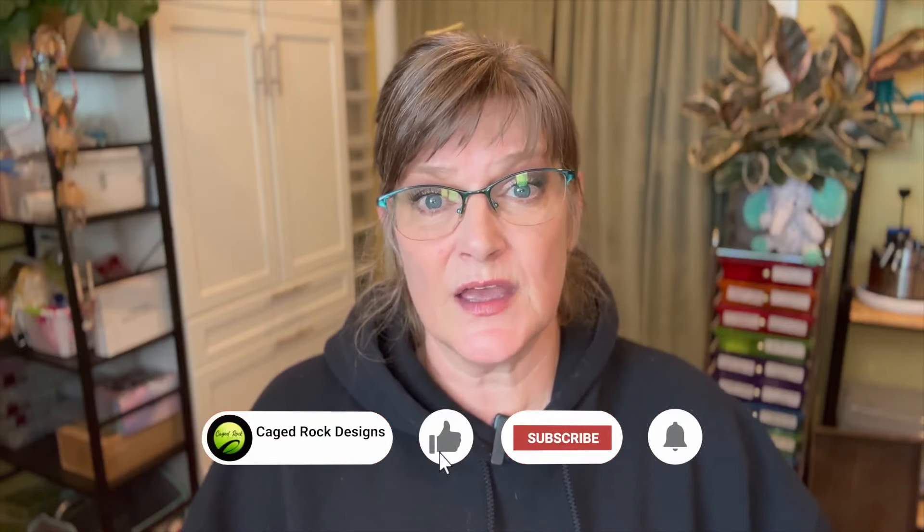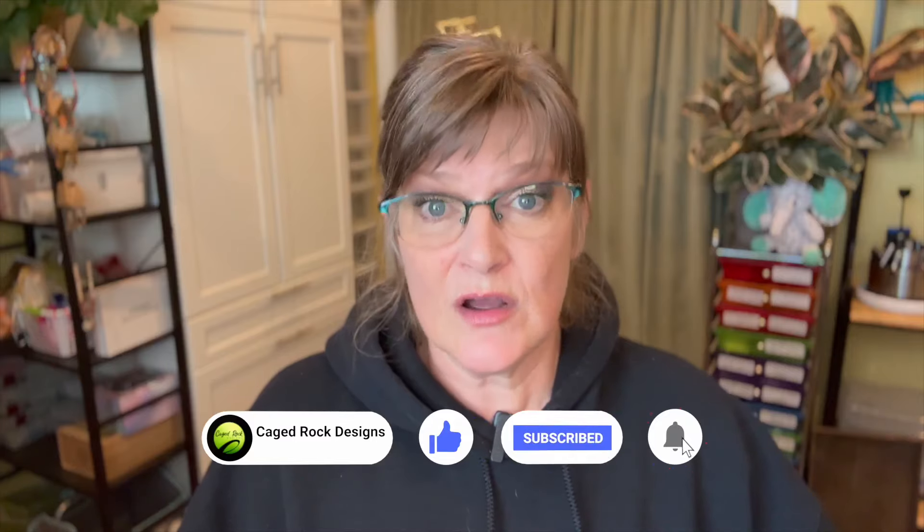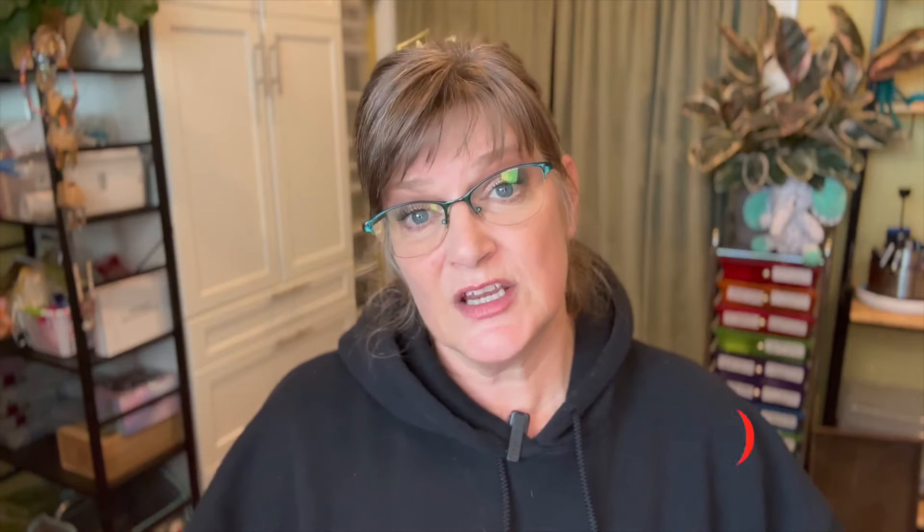Before we begin, please like the video. If you did like the video, click on that subscribe button. If you like the content here and hit that notification bell, you will be notified of upcoming videos. I believe I'm going to be having a few extra coming out in the next couple of weeks because I've been going crazy with designing. It's been wonderful. This cool weather has really brought out the designer in me. All right, without further ado, let's get into this video.